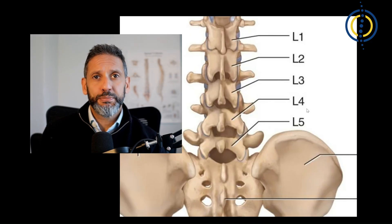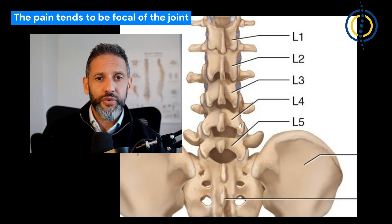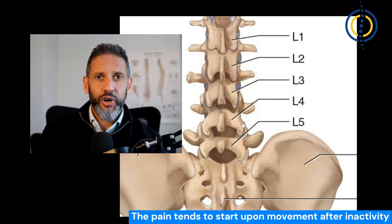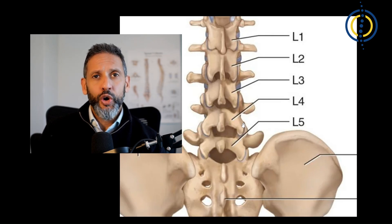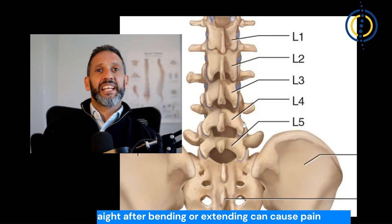Most of the time the diagnosis is made clinically from a good history and examination. The pain tends to be quite focal around the joint itself — a focal point just to one side of the midline. It tends to occur after initiating movement following periods of inactivity, such as first thing in the morning or after sitting in a chair for quite some time when you go to stand up. Bending forwards doesn't really generate the pain, but trying to stand up straight from that position can trigger it, as can extending or leaning backwards. Whilst it comes on with the initiation of movement, after a few steps of walking people often say it starts to ease a little bit.